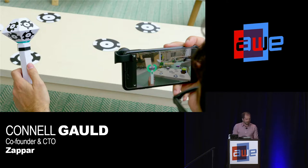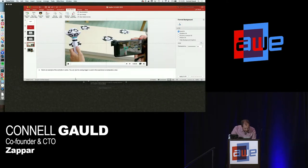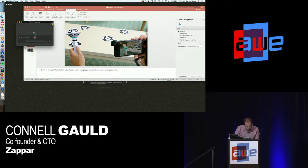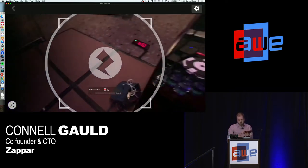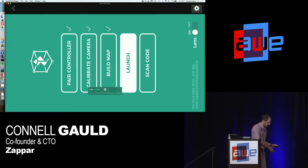So let's have a look at a bit of Zapbox content before we start making some. I'm going to use QuickTime on my laptop to give you a view of the phone I've got hooked up — it's only tethered in order to show you what it sees. The first step when you're using Zapbox is to put out your markers. It doesn't matter how you put them out — you just instrument your area a little bit.